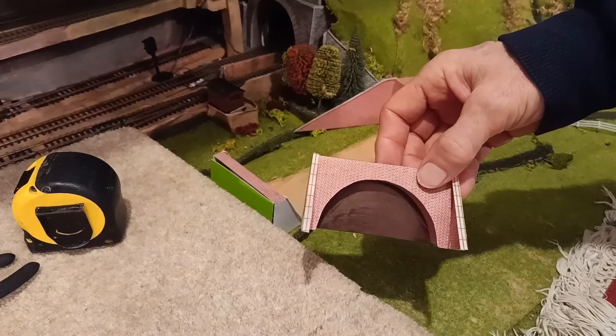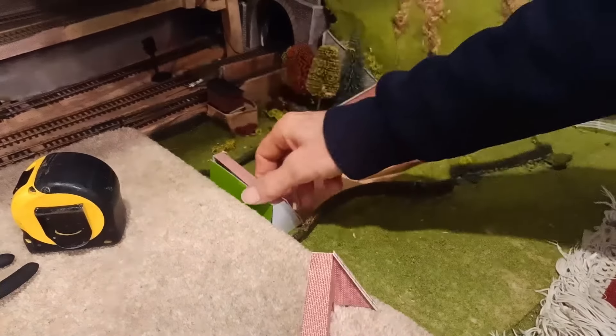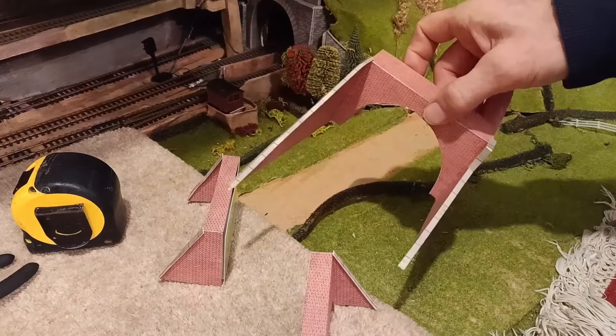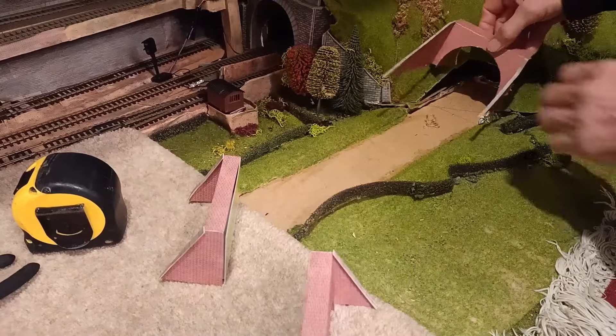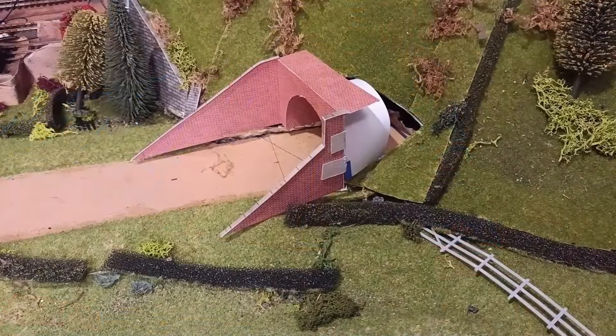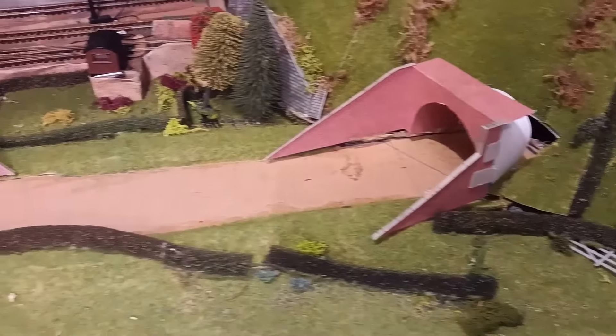These are Metcalfe — I've made them myself. They're not too bad for me. Because of the shape, it's not possible to buy any pre-made canal tunnels.